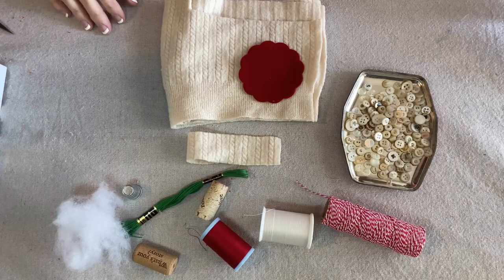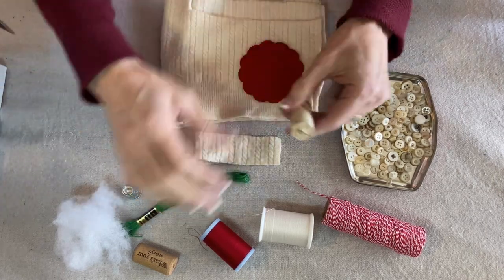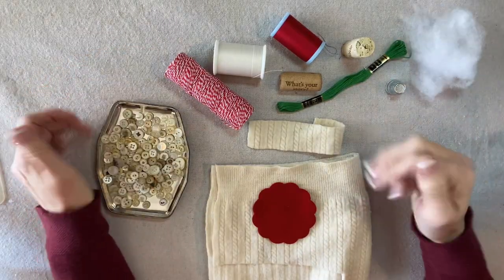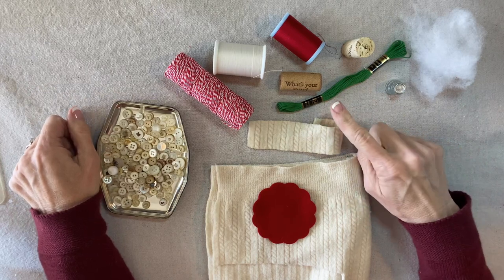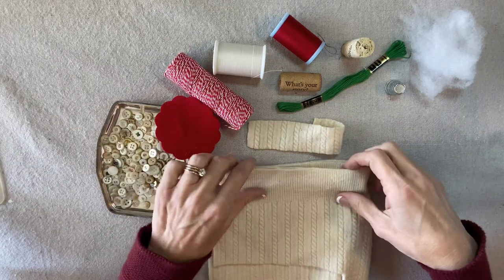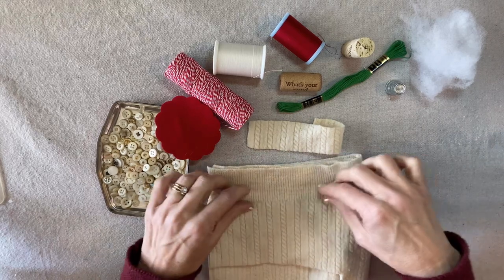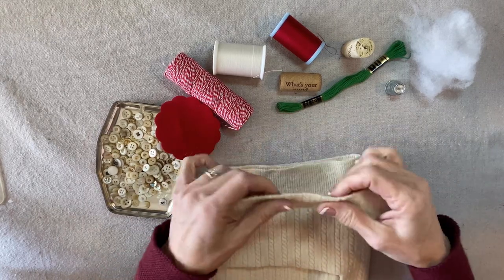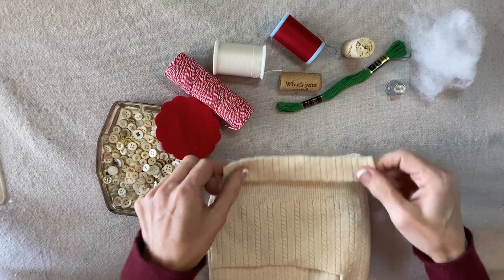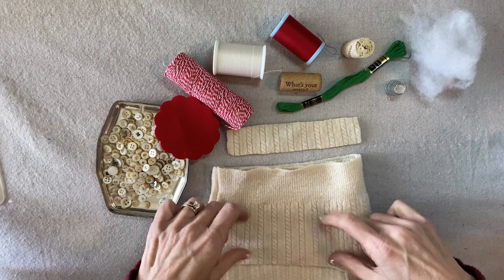To make the cork mushroom Christmas ornament, here's what you'll need. A cork — I have purchased all of my corks at thrift stores and you can also buy them in bags at craft stores. This is an off-white sweater, some kind of a wool blend, and I have cut a six inch by one and a quarter inch strip from the sweater.